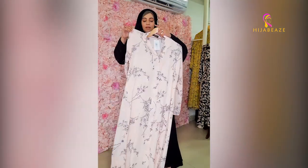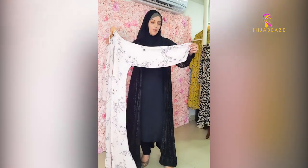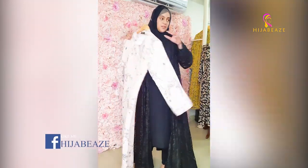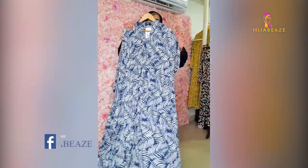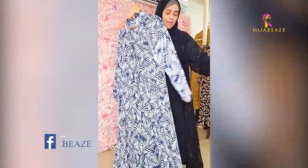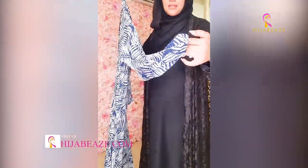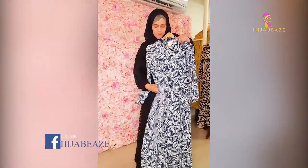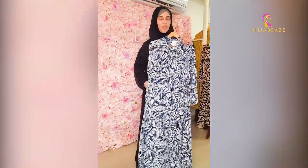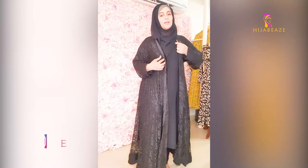Then we have this very nice peachy pink with flowers — front open with plain sleeves. We have this blue and white print — front open with a pocket. These are double georgette and they come with pockets. The lawn ones I showed you are front open but they don't have pockets.